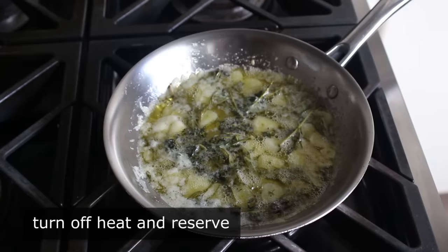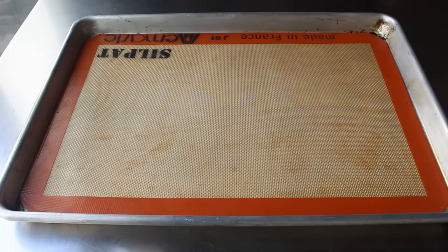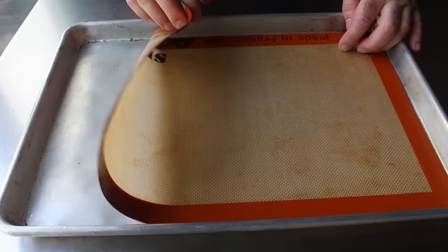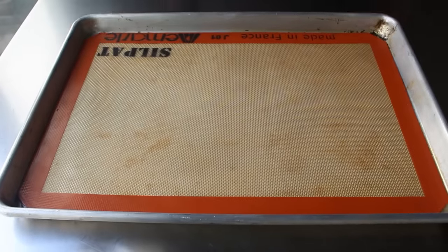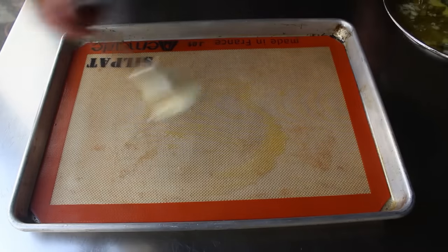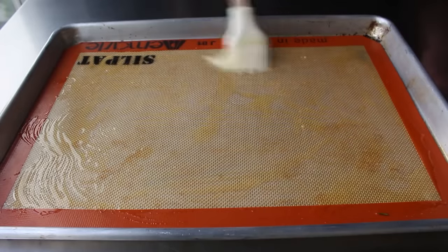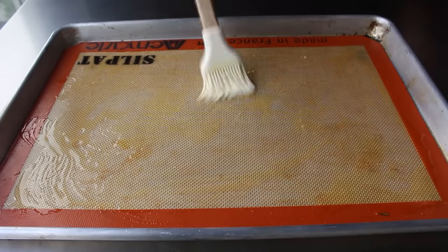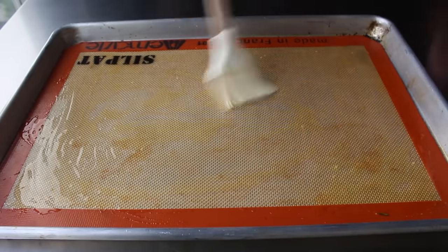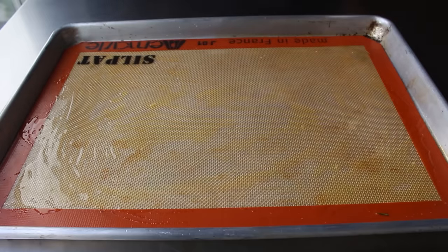Once that's set, we can pull our cold potatoes out of the fridge and get to smashing. But first, we'll prep a pan — I've lined mine with a silpat and we'll go ahead and generously butter that all over, very very generously. I should mention that these will cook and get crispier faster if you just use a bare metal pan or a foiled pan. This setup will take a little longer, but the advantage is you don't have to flip them halfway through the roasting.